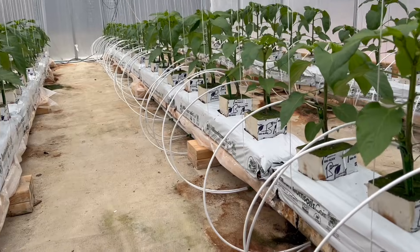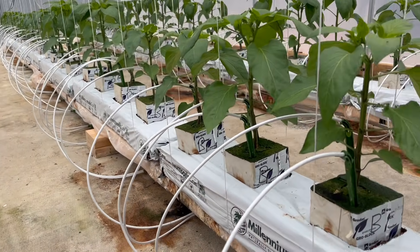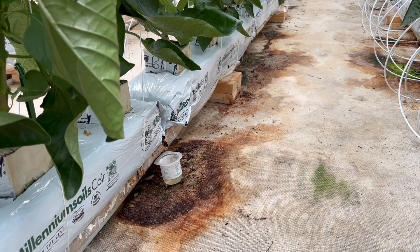In a system like this we irrigate multiple times per day and each irrigation is around six minutes. If we don't achieve drainage within that six minutes, then that is a sign that we need to add more irrigation events throughout the day — for example, instead of watering every two hours, we might water every one hour.